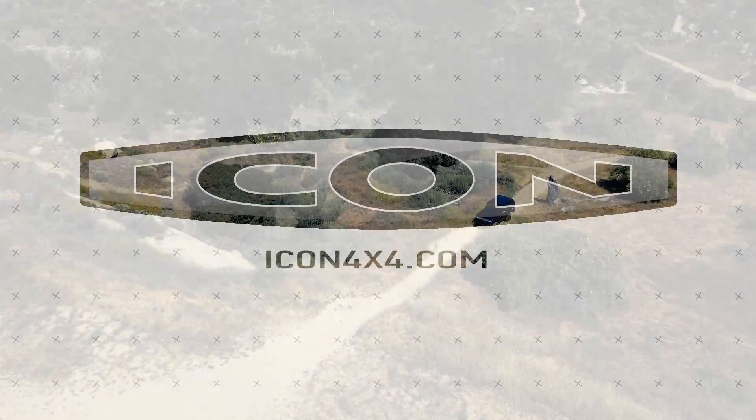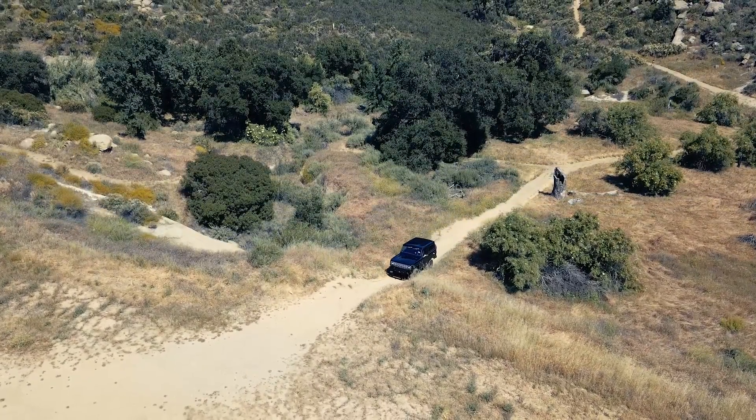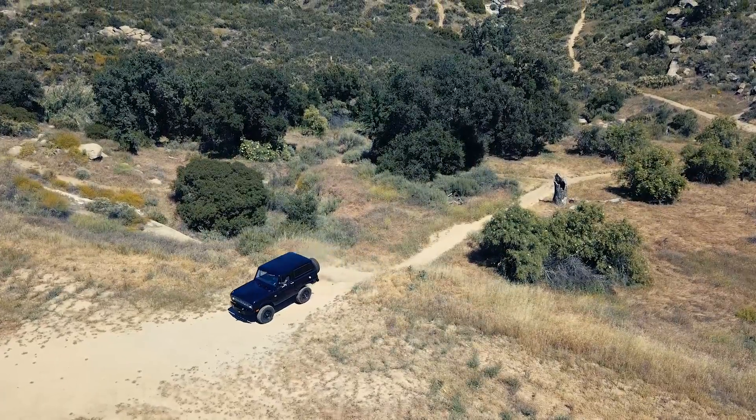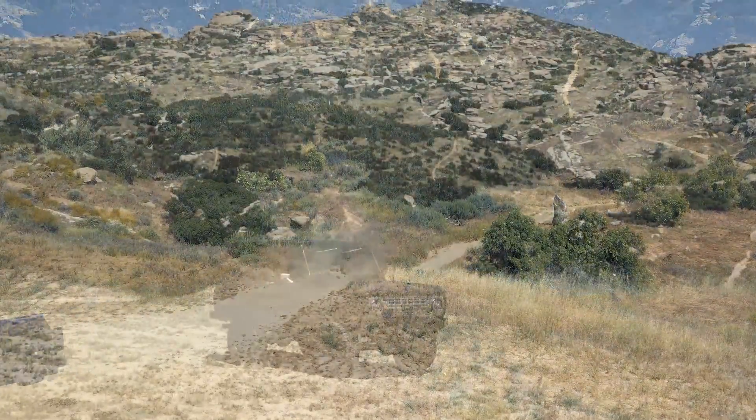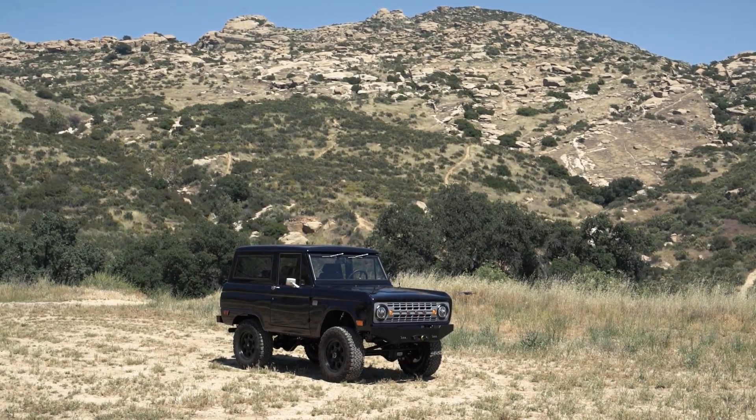Today we are in yet another test drive of a freshly completed Icon build. This is Icon BR number 69 — coincidentally, a 1969 Ford Bronco.